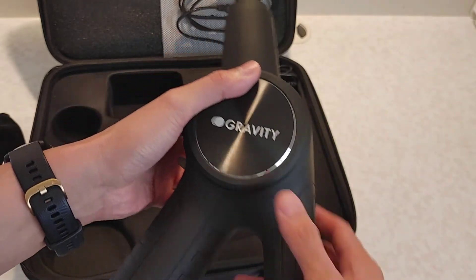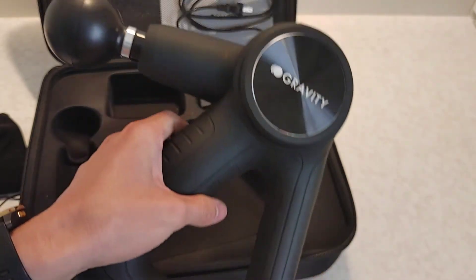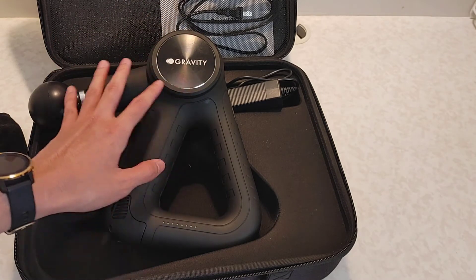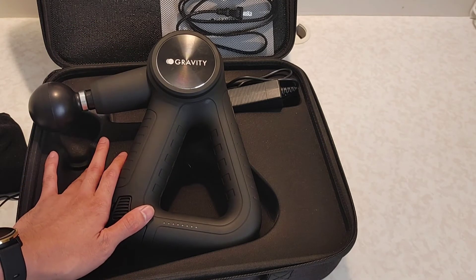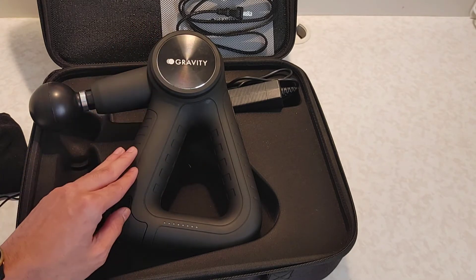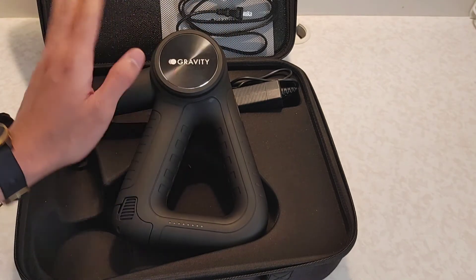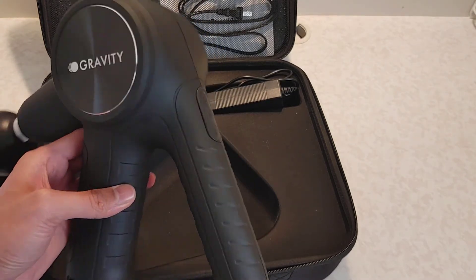This one actually feels good, but like I said I find it a little bit heavy. When it comes to power, this will definitely give you good power for massaging hard-to-reach places on your back. I wish they could make this version a bit lighter, but we'll see. This has been my quick review of the Gravity Pro.